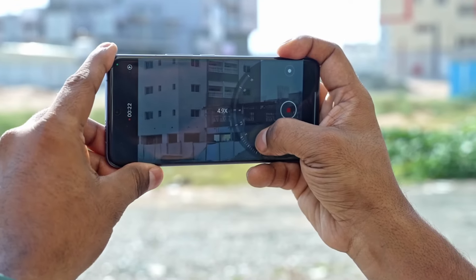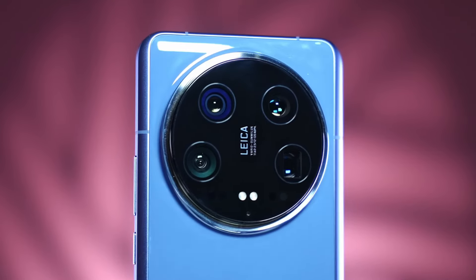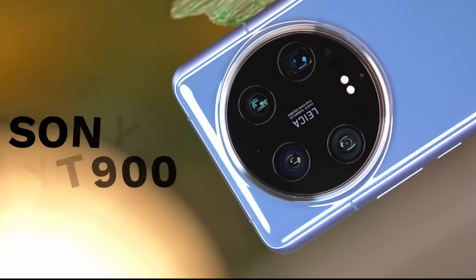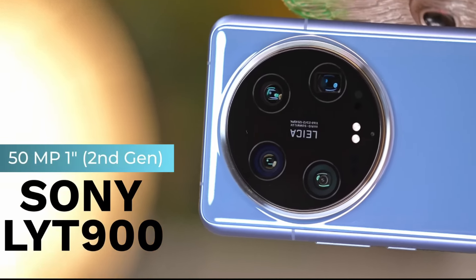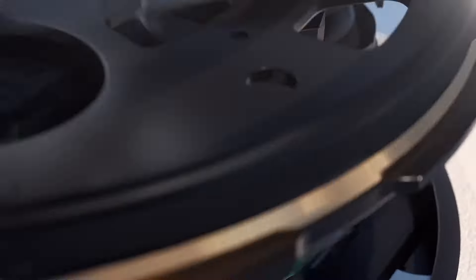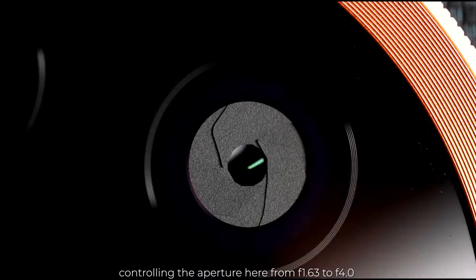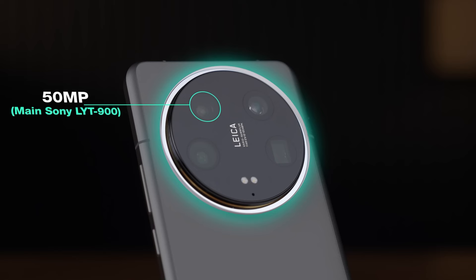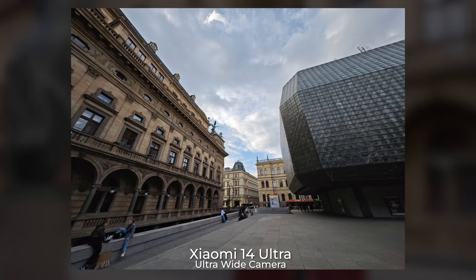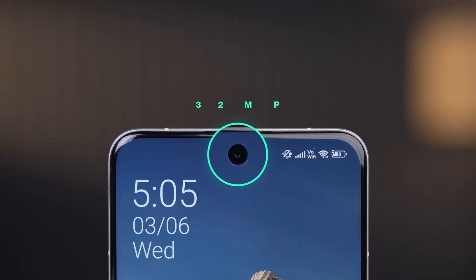The camera is the highlight of this phone and my personal favorite feature. The rear boasts a quad camera setup, headlined by a 1-inch 50-megapixel Sony LYT-900 sensor. Xiaomi has outdone itself with the 14 Ultra, adding a 75-millimeter floating telephoto lens and a 120-millimeter periscope camera, both at 50 megapixels, with the latter offering 5x optical zoom. There's also a 12-millimeter ultrawide lens and a sharp 32-megapixel selfie camera up front.